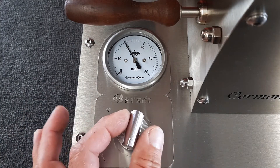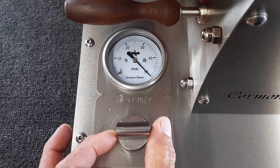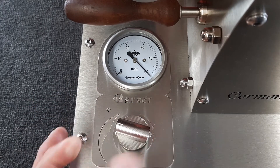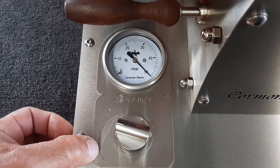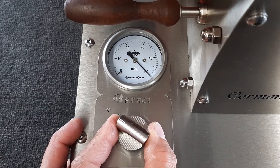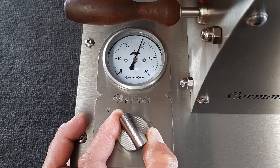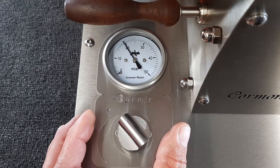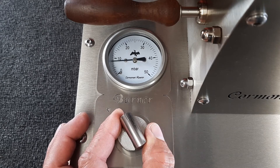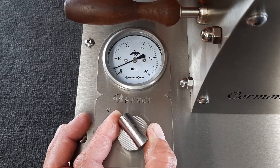I turn it back towards the 9 o'clock position for full temperature, and then if you very slowly turn it back you can actually see this gauge — this symbol here shows you that if you slowly turn it back towards the 12 o'clock position you can control your gas flow, and you can bring it all the way down to about 5 millibar.